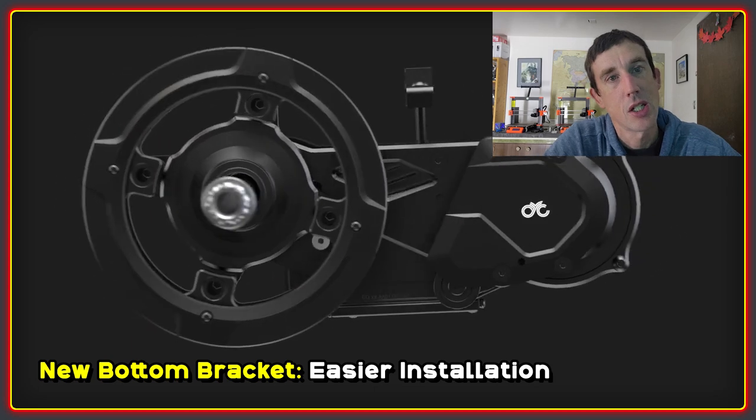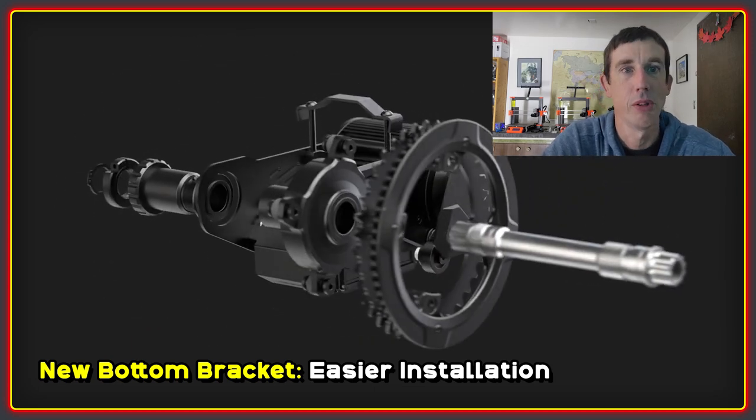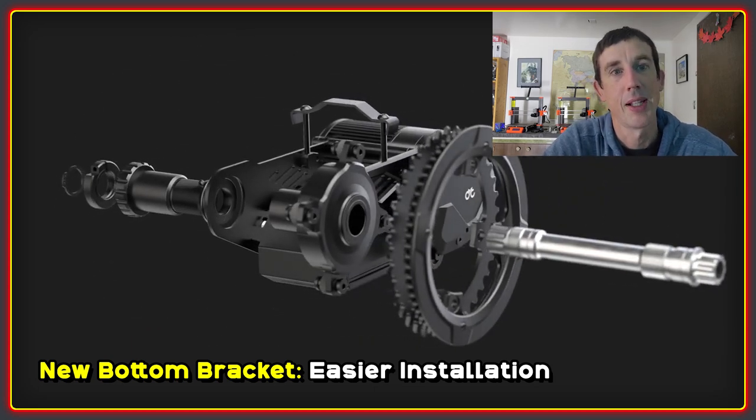Another big change is the bottom bracket. If you look at this exploded video that's just playing, you can see that the torque sensor is now integrated into the freewheel rather than the bottom bracket. This allows an ISIS spline, which was much requested by many people. Potentially this might allow aftermarket cranks, which would be cool. The installation of this part was one of the trickier areas with the older versions, so improvements here are welcome.